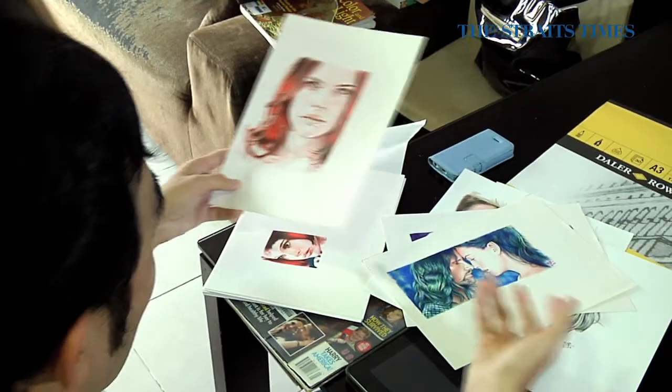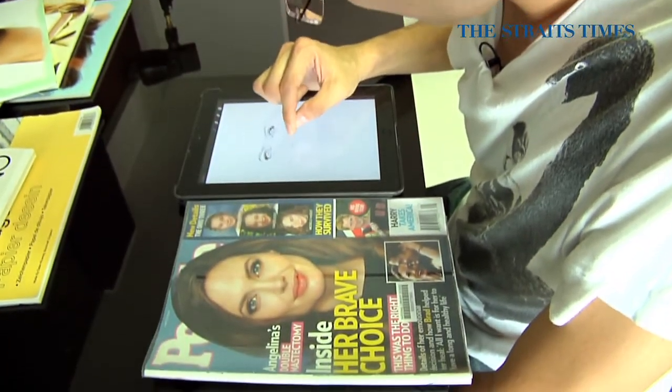With normal painting, you don't have an undo button. iPad painting allows you to have layers — most of the apps have layers, meaning you can draw on one layer then paint over on another layer. You can even adjust the transparency of the layers.